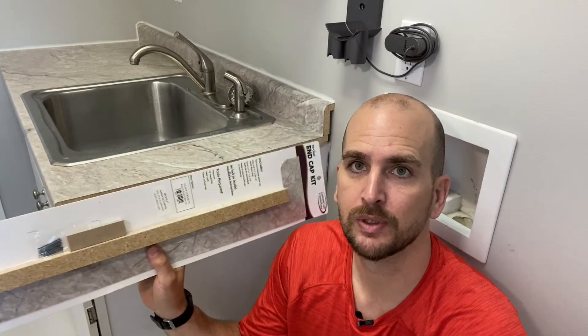Hey, what's up you guys? It's Scott with Everyday Home Repairs, just finishing off a laminate counter install. The last step in the process is to install this end cap. You can find these kits pretty much in every big box store and also online, and if you want to check in the description, you'll see a link for exactly which one I'm using.